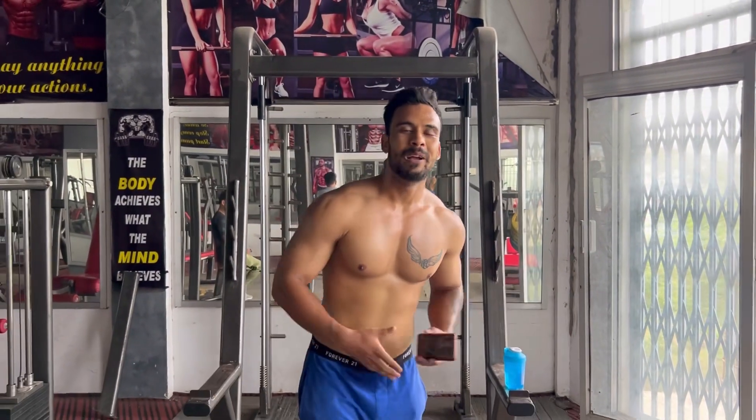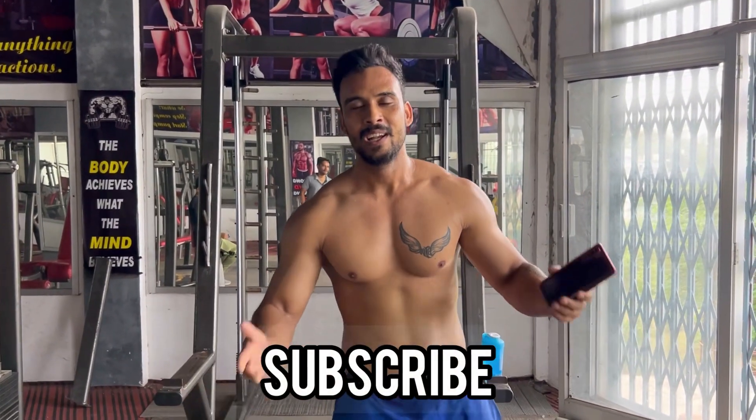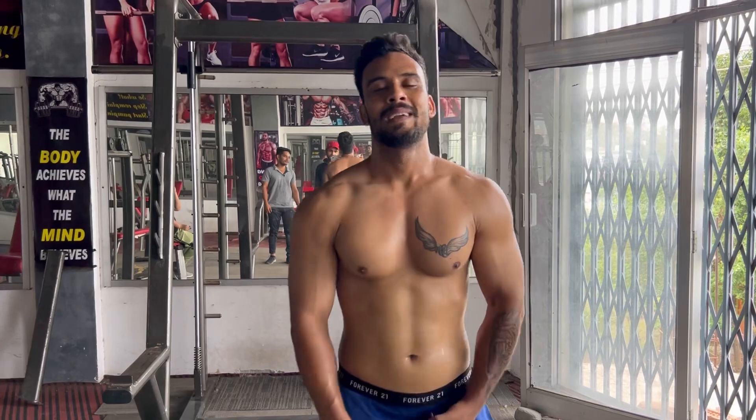That was the video. If you want to try the new challenge, if you like it, subscribe and share the video. We'll see you in the next video, so stay tuned and keep watching.